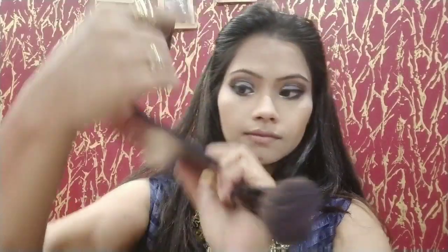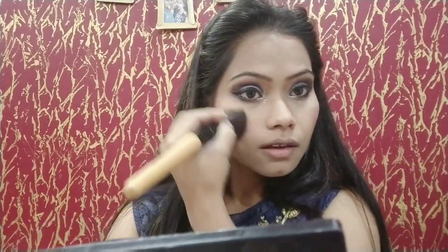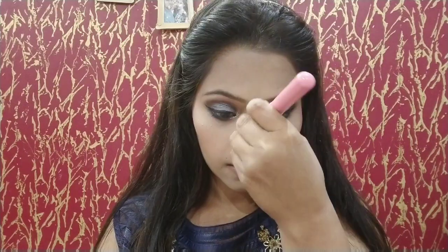Now I will use a blusher — I will use the same eye shadow palette which has a beautiful shade for blush. I will apply it and blend it well. For highlighter, I will use the same highlighter on the high points of my face — this is my favorite part, it's a different level. When you highlight your face, especially in lighting, it looks just amazing and very beautiful.